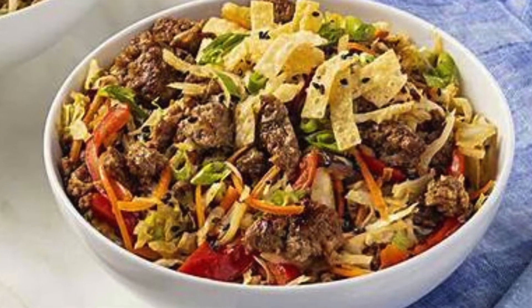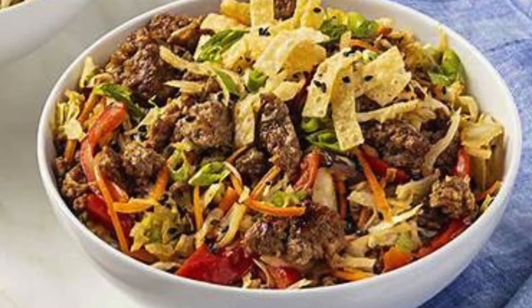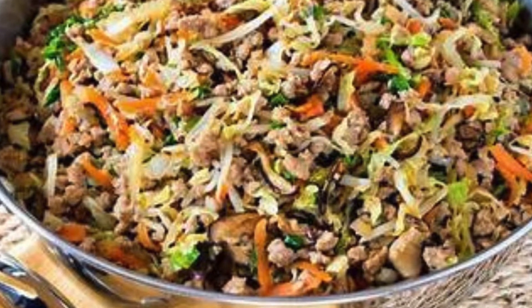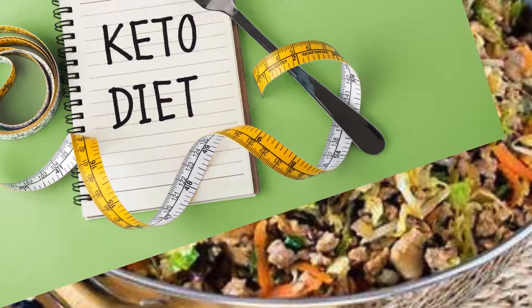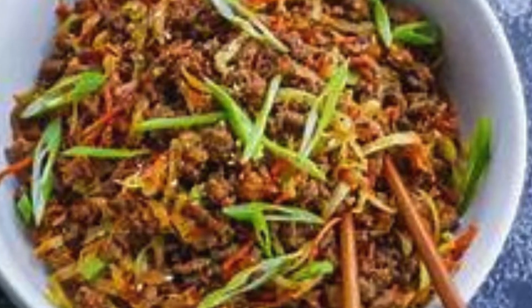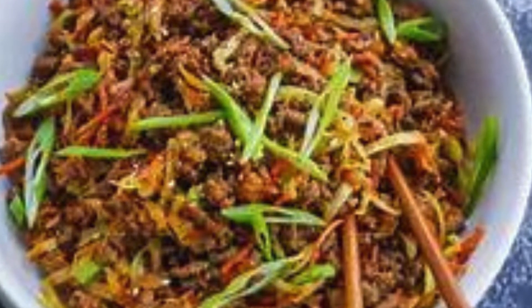Craving the savory goodness of egg rolls without the guilt? Look no further. Our keto egg roll in a bowl is a game changer. Bursting with flavor, this dish delivers all the taste of traditional egg rolls minus the carbs. Plus, it's quick and easy to make, perfect for busy weeknights. Let's dive into this delicious recipe that'll satisfy your cravings and keep you on track with your low-carb lifestyle.